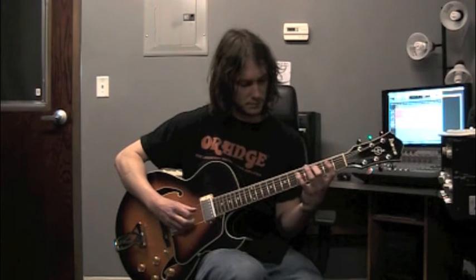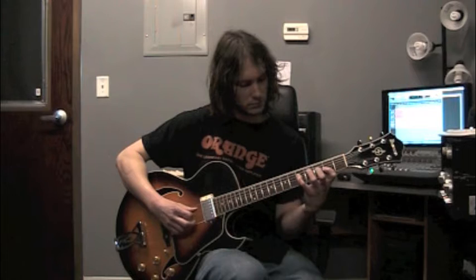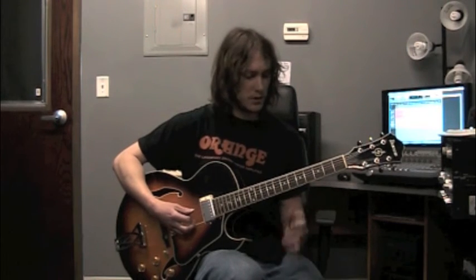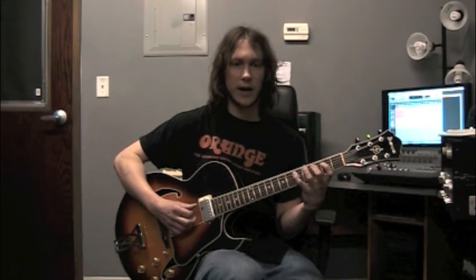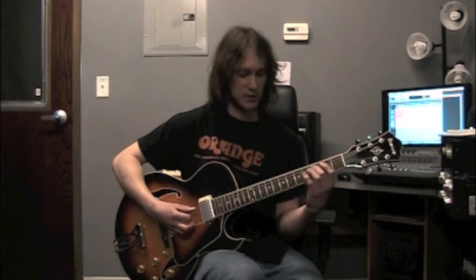So there's that one, one more time. Alright, so with this one scale shape, we can pretty much play any major key just by moving along the 5th string — we can also play it off the 6th string. We want to try to get this pattern down to where you can play up and down fluently without really having to think about the shape too much. And then we can move it anywhere along the 5th string.